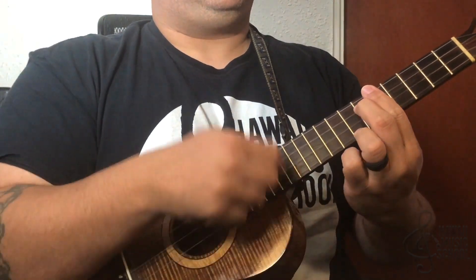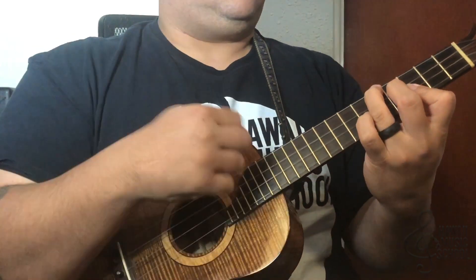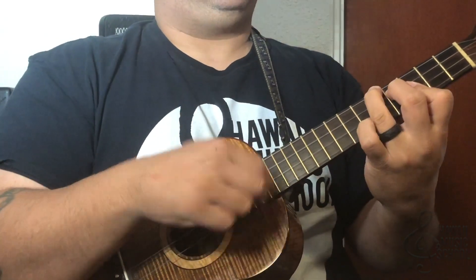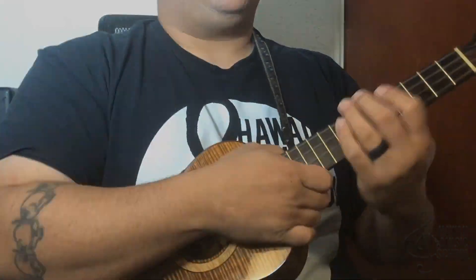And at speed — there it is! Alright folks, that was the lick of the day, hopefully you liked it.